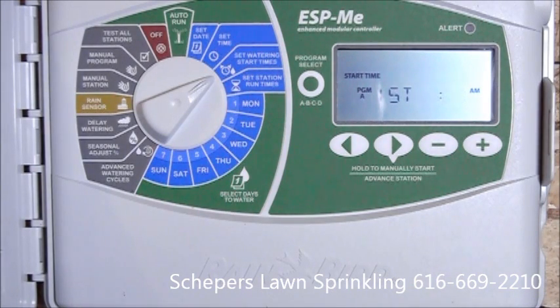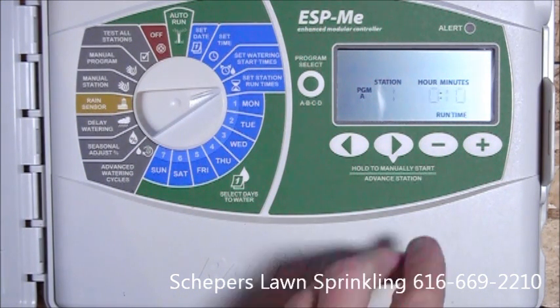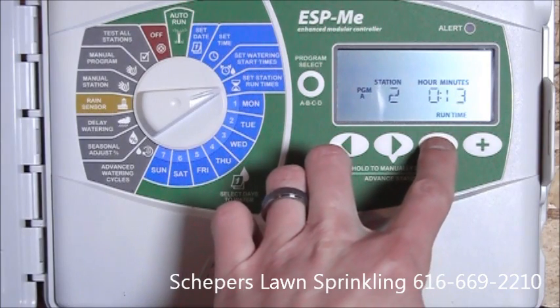Next, we'll set the station run times. For simplicity, we'll just put eight minutes on the first two zones. Now the controller comes defaulted to ten minutes per zone.